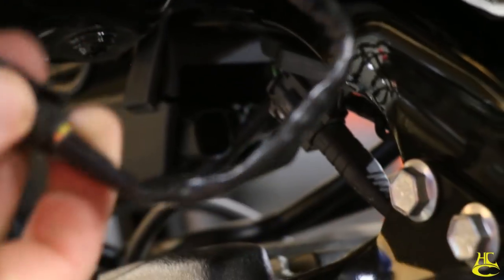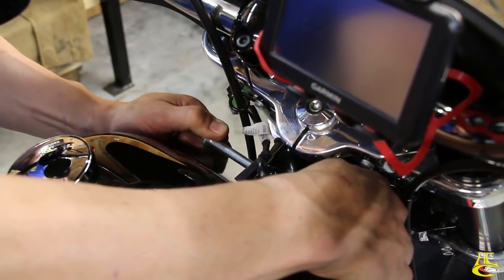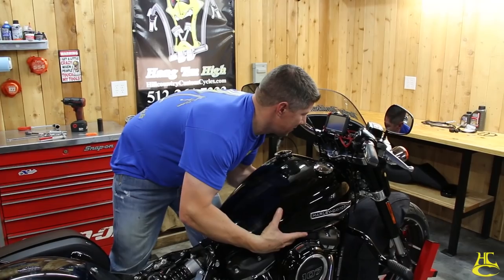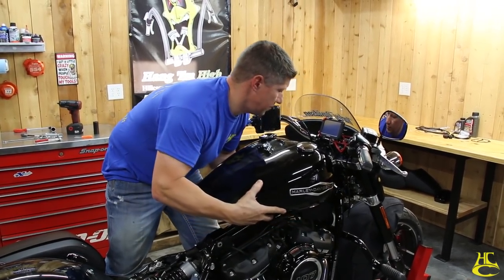We have our fuel line vent connection and our fuel gauge connection right here — just push the little tab down and pull it right out. Pull those off, front tank bolt out, and the tank comes right off. You need a safe place for your gas tank to sit before you take it off. It's also a good idea not to have your tank completely full of gas when you go to take it off.